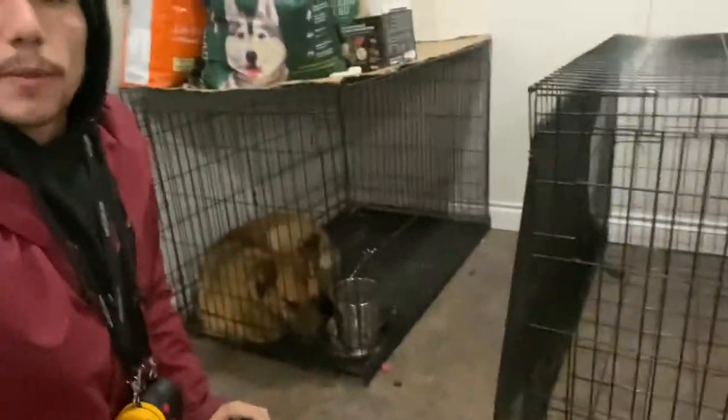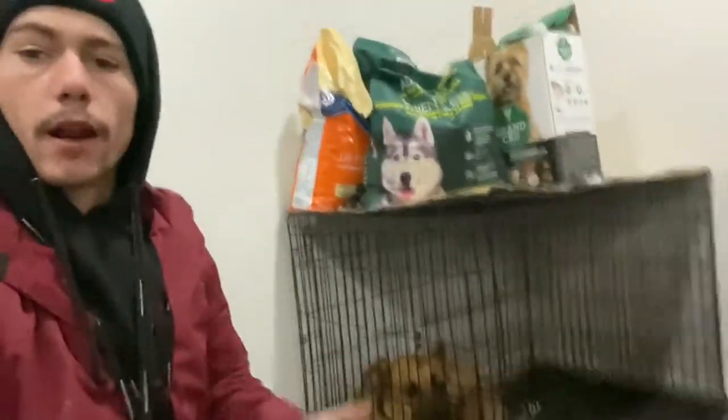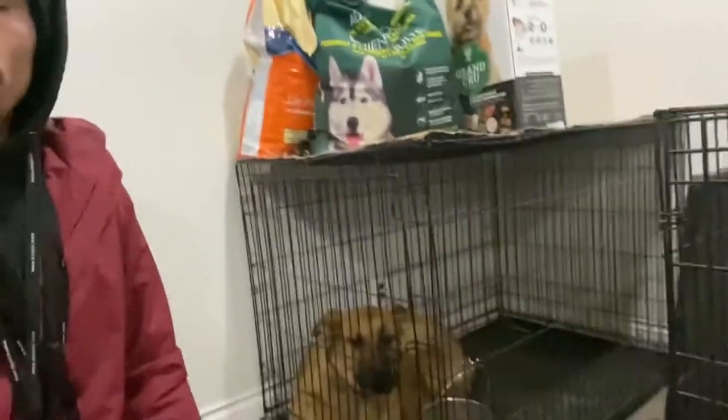We're here with Creed this morning and we're going to be letting him out of the kennel, walking you through how we usually start the morning here with Creed. We'll let him out of the kennel — we have his e-collar already on him, put that on, open the door, and then we close the door. We also have our slip leash here which we're going to put on him. These are the ways you're going to start the day with Creed when he comes home.